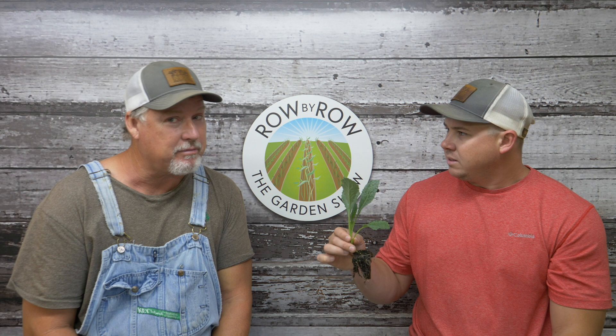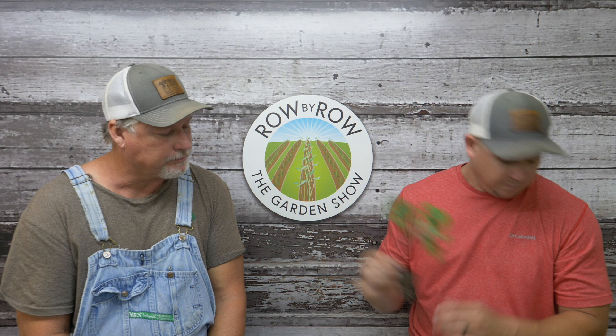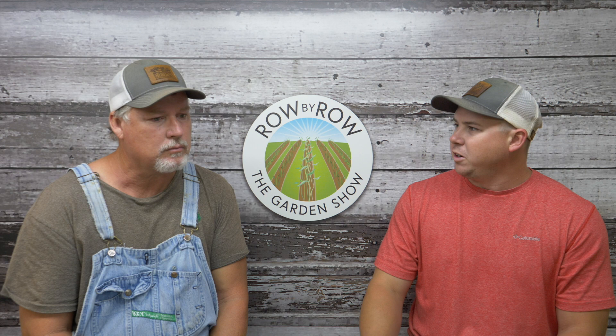That's Lacinato — remember that — and that's an old Italian heirloom in the kale family, probably my favorite. We really like that. We even got some Red Russian kale that is ready to put in the ground too. As far as the kale goes, the Lacinato seems to hold better in the fridge than some of the frillier ones. It's got a thicker leaf on it and it holds better in the fridge.